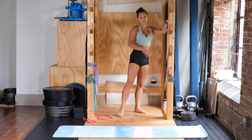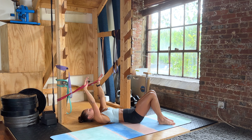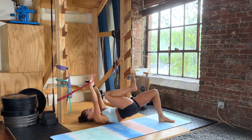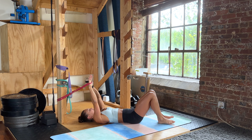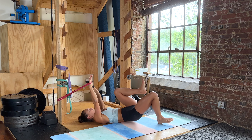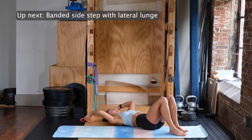We're doing the single leg bridges next — laying on your back with the band pulling overhead. Grabbing the lighter band, pulling it overhead, engaging the core, back is flat. Squeeze your butt, knee to your chest, coming up and down — driving the heel into the ground, keeping tension in the arms throughout. We're doing eight on each side.